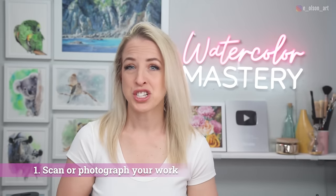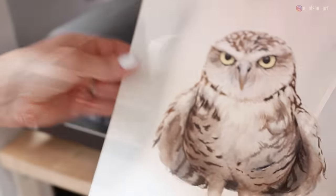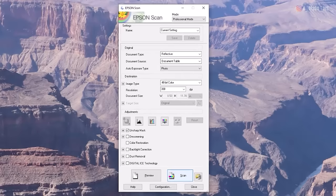The first step to digitizing your art is to scan or photograph your artwork. If you're using a scanner it should already be connected to your computer. Here's how I use my Epson V600. When you pull up your Epson scanner, for the document type I do reflective, and for the exposure type I do photo, just because it'll pick up all the colors.